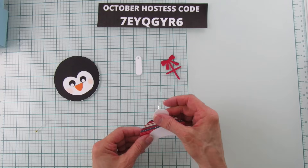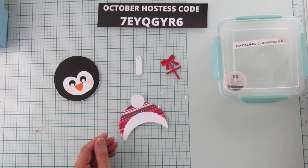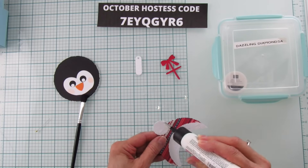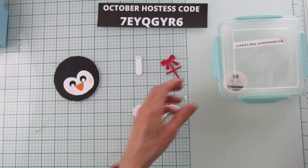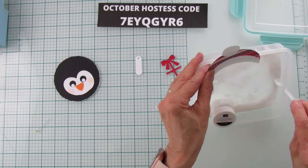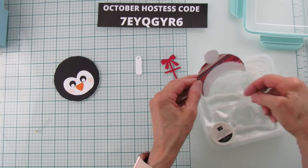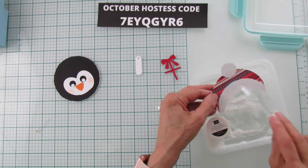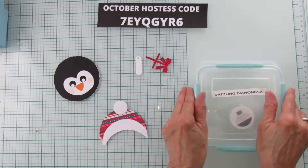I'm using some Dazzling Diamonds glitter. I use a little brush to spread the glue around and put glitter on the top and the bottom of the hat. You can use any kind of glitter you have — I love this one, it's so fine and cute. I thought everything needs a little glitter, especially for the holidays. You probably can barely see it on camera but it's on there and it looks cute.